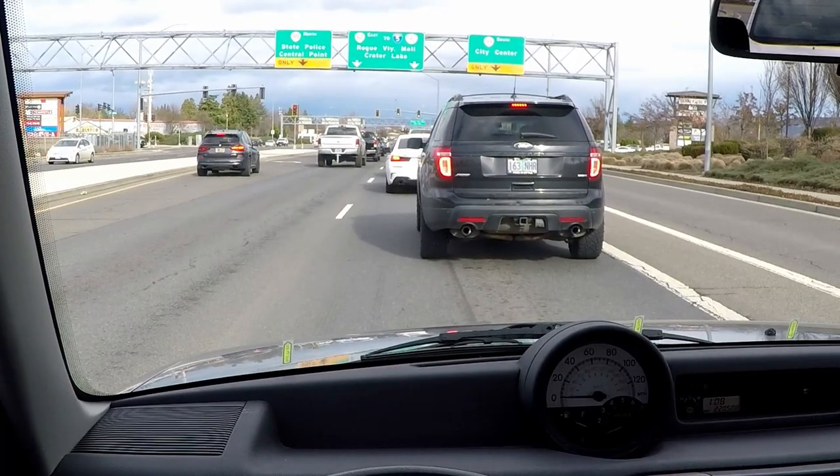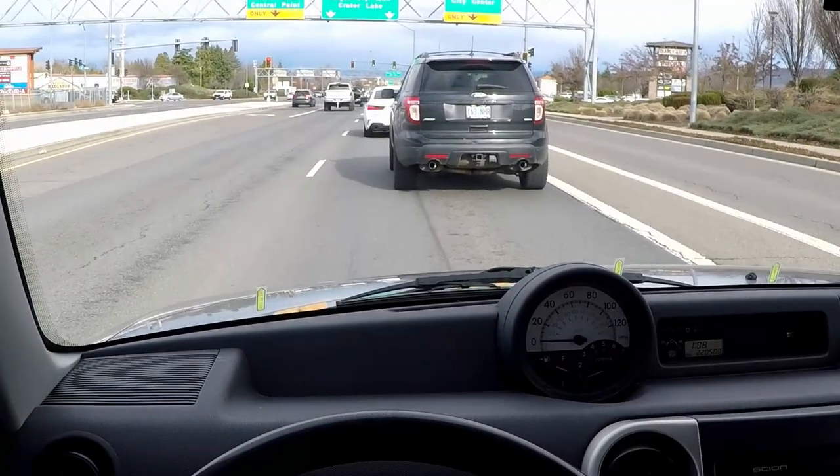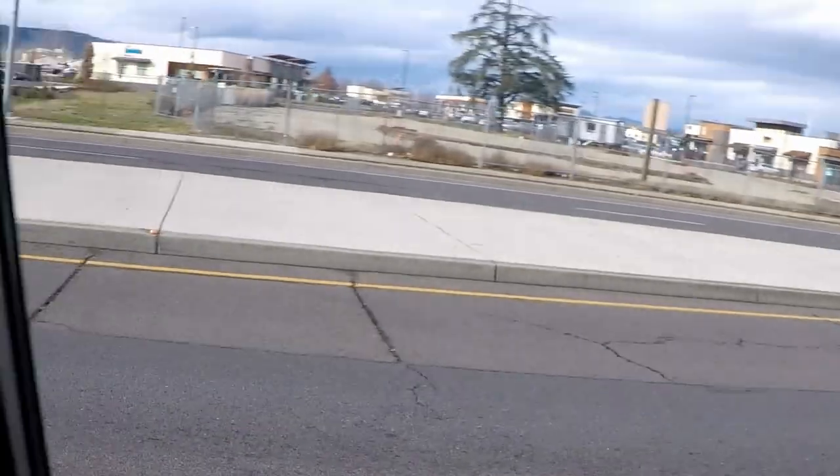Let's talk about pattern. The pattern should always be: signal, check the middle mirror, look forward to make sure you're still in your lane, check the side mirror, look forward to make sure you're still in your lane, blind spot check, then move over.